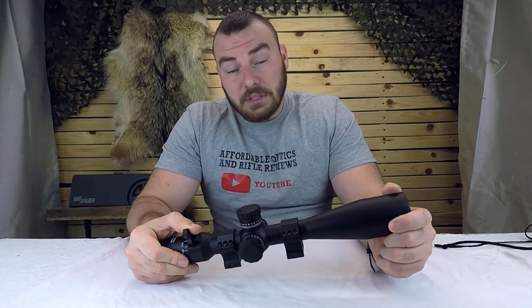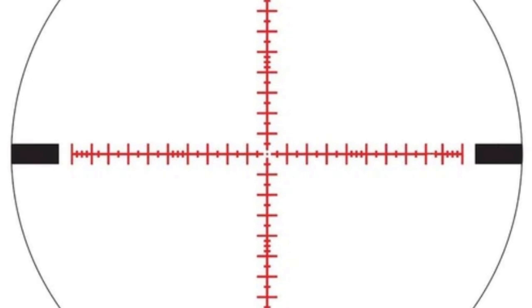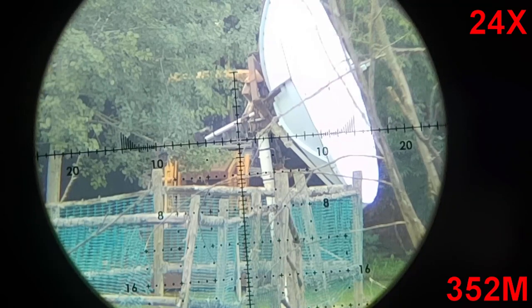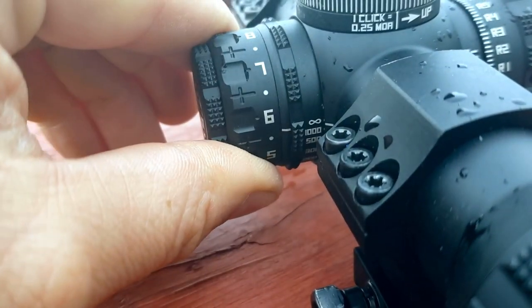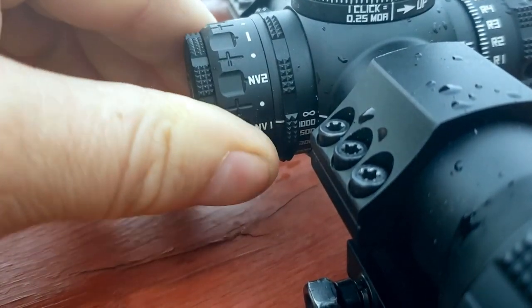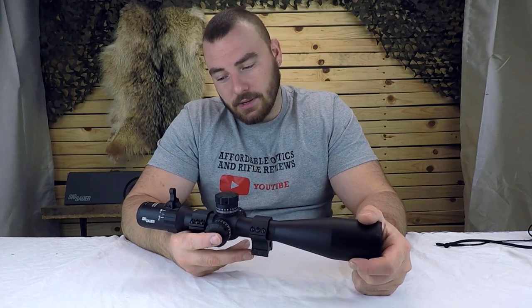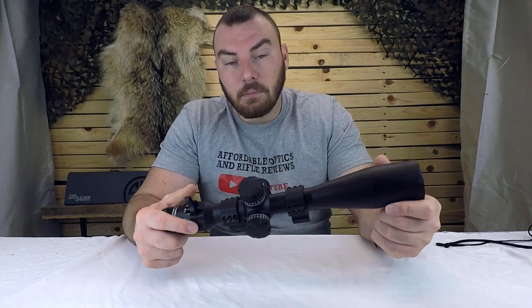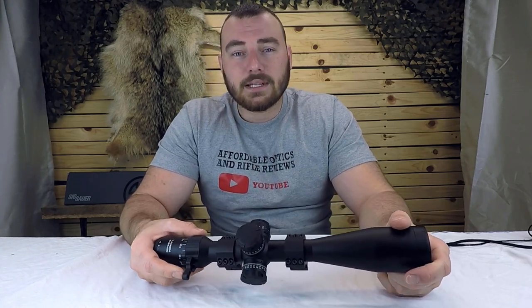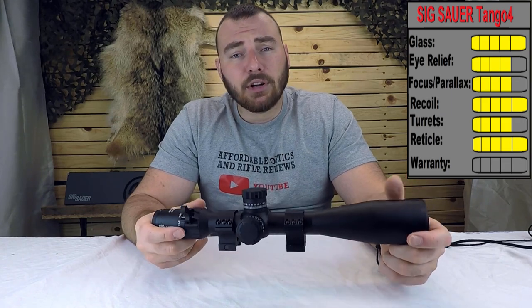Next we have the reticle. It's pretty nice — they have the DEVL and the milling reticle, both in MOA and milliradians. At maximum magnification the reticle is the perfect thickness — I have no complaints, and I'm pretty picky about reticles. The reticle is illuminated with eight settings plus two night vision settings; the grading is really nice and visible in daylight. They also have a MoTAC feature I haven't seen on any other optic: after about two hours it automatically times off, then comes back on when you pick it up — so you don't always have a dead battery. Reticle gets a five out of five.